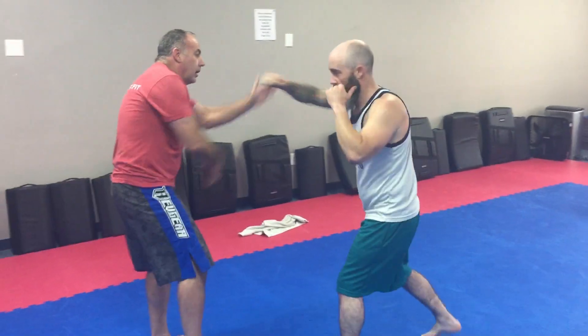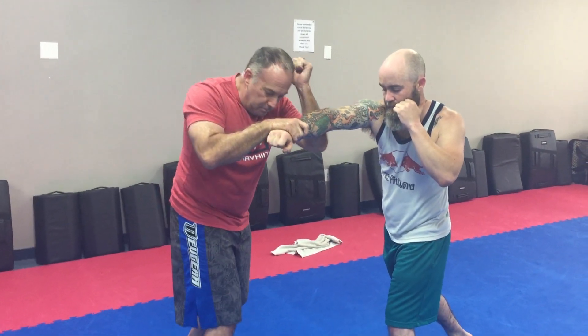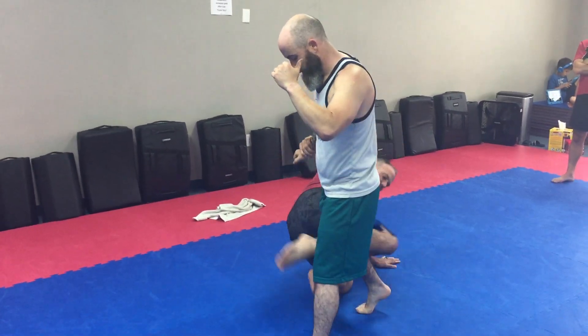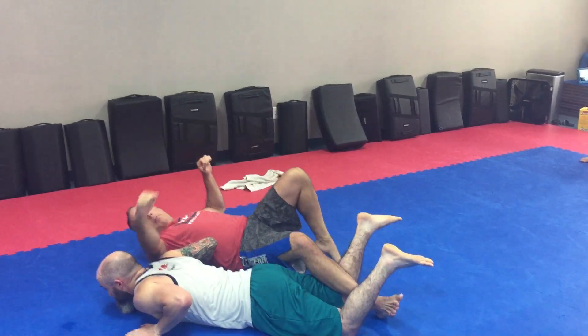Option B: I poke, break, I come in here. When I come down, this foot catches to the inside here as I take down — elbow to the back of the head.